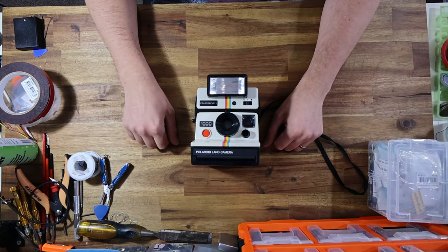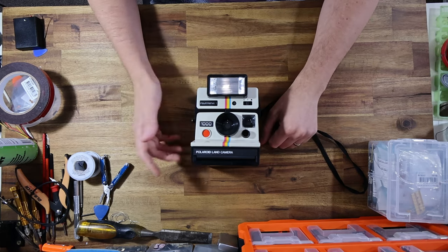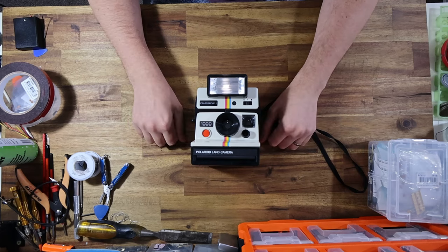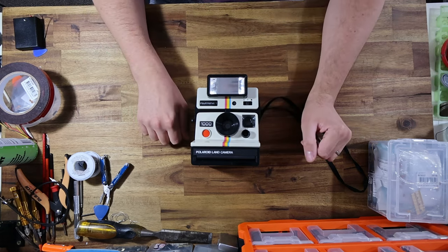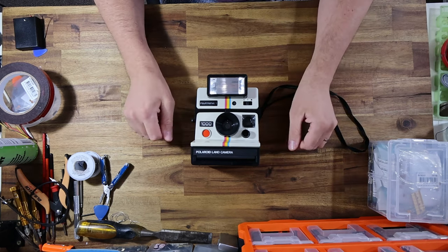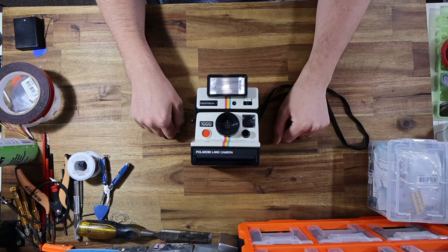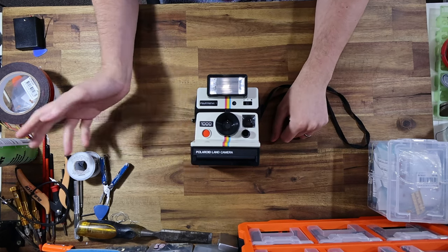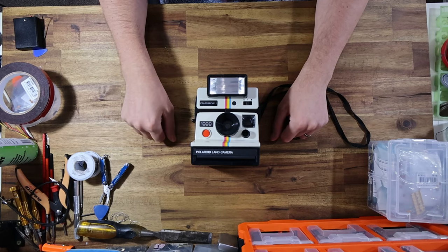As always, for those that may be new to this channel, I am a repairman. I've been fixing Polaroid cameras for well over a decade — somewhere between 13 to 15 years of experience fixing instant cameras of all various types. If you want me to fix your camera, feel free to get in touch. All my links to social media are down below. I'm happy to service whatever you might have, provided I've got the knowledge to do it.